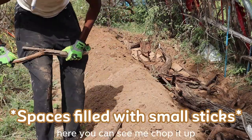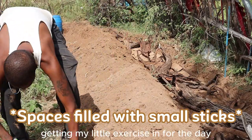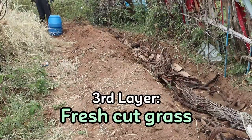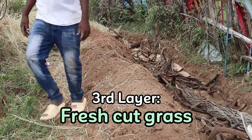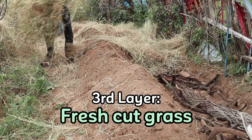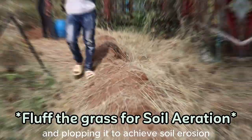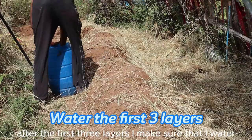You can see me chop it up — getting my little exercise in for the day. For my third layer, I'm laying down some fresh cut grass from the pasture, making sure I spread it evenly and plopping it to achieve soil aeration. After the first three layers, I make sure to water everything.